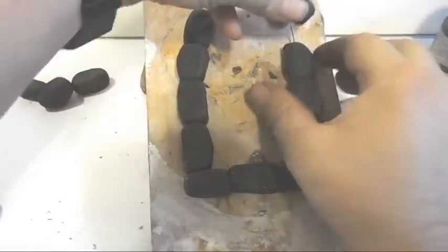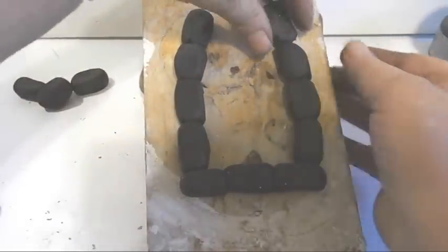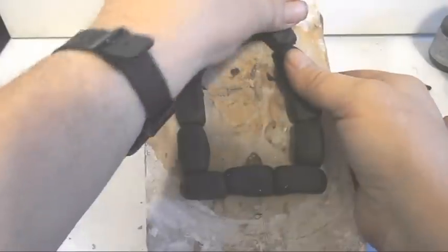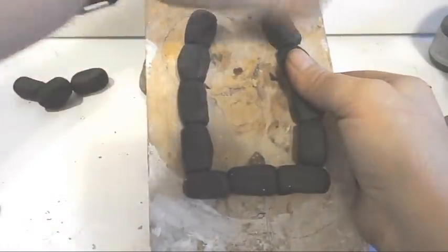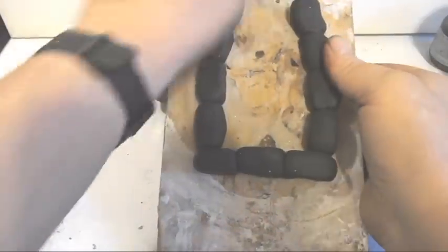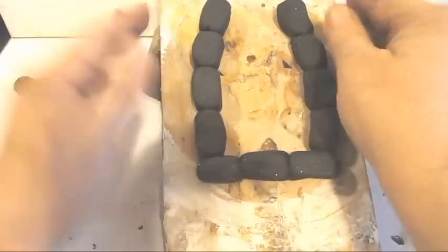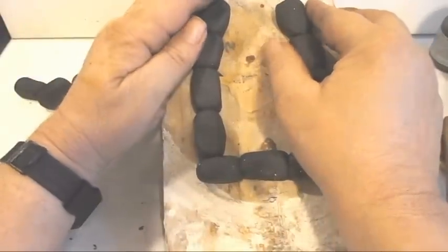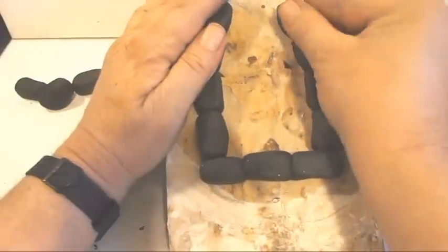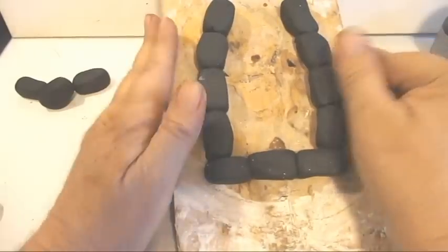I use black clay because when we do the finish on it, it really looks good on the black clay. Even though there is wire in there, you can still move the frame around so as you're building it, you can shape it the way you like.